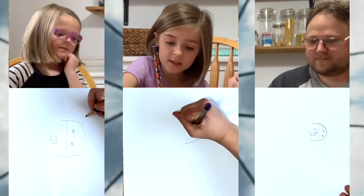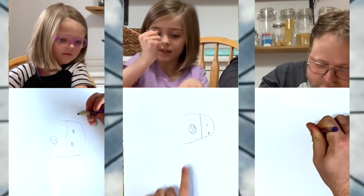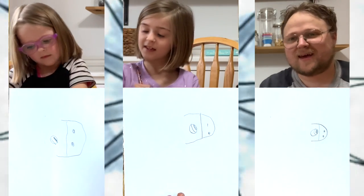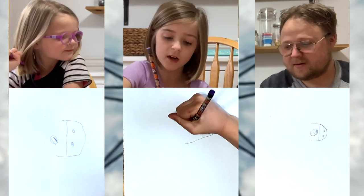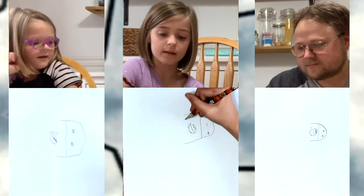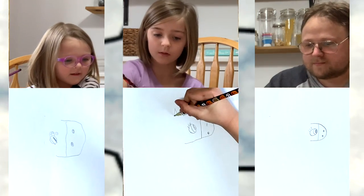And then see this part? You're going to shade in that — perfect. And then you're going to draw eyelashes. And then you're going to draw two triangles up there.